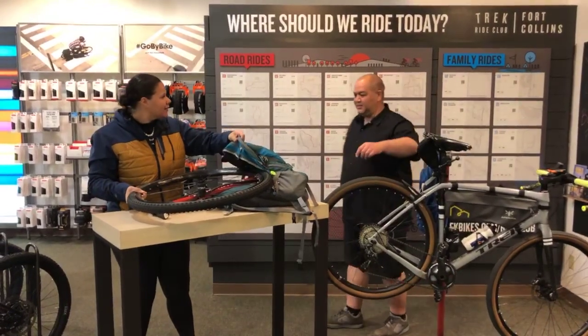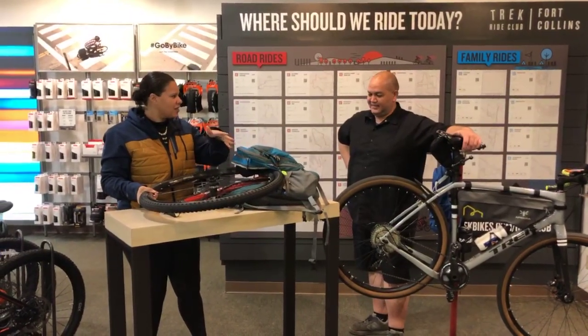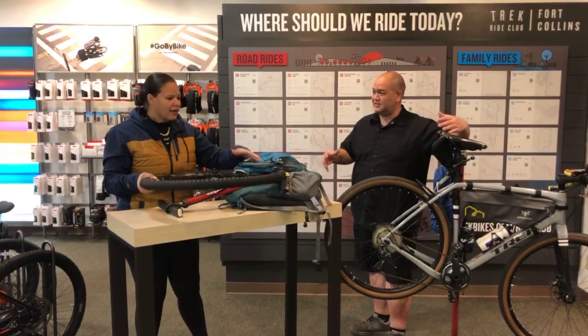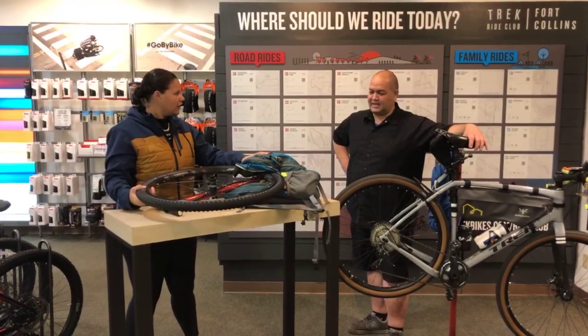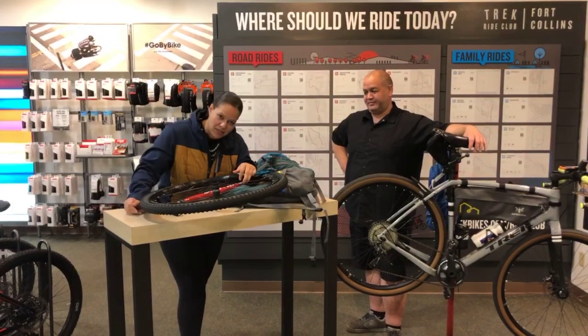What the what? What are you doing? Jimmy, I'm packing all the essentials for my five-mile commute to work. A whole wheel? What if I can't pump up my flat — then I'll just put the new wheel on. That's not how this works. There's an easier way to do this. Good thing we're going to talk about that on tonight's episode.